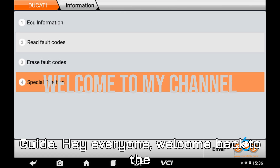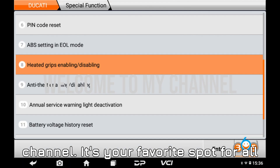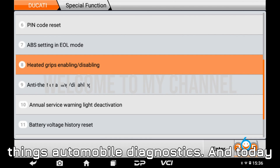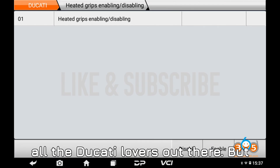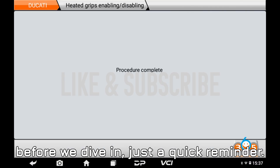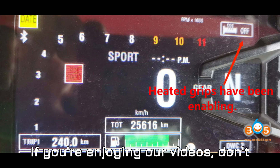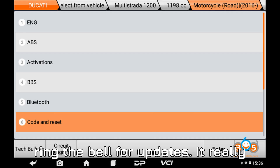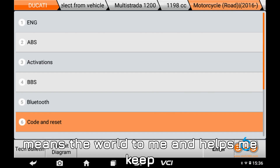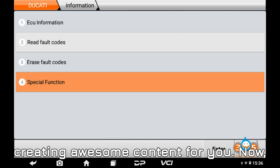Hey everyone, welcome back to the channel — your favorite spot for all things automobile diagnostics. Today we've got something super exciting for all the Ducati lovers out there. If you're enjoying our videos, don't forget to hit that subscribe button and ring the bell for updates. It really means the world to me and helps me keep creating awesome content for you.